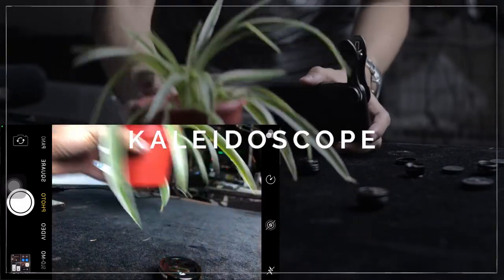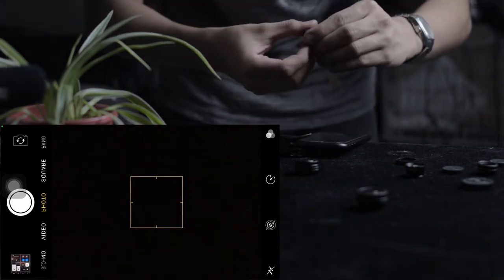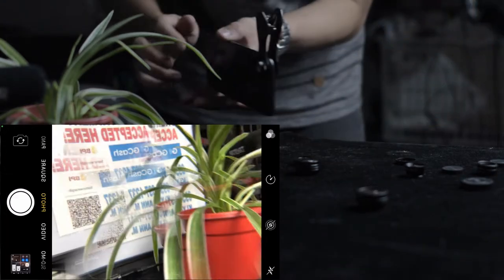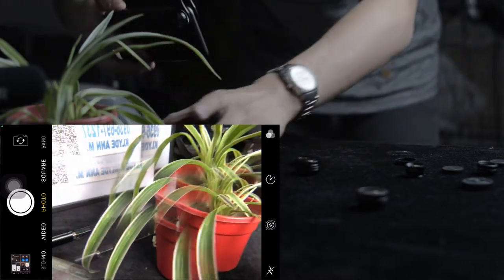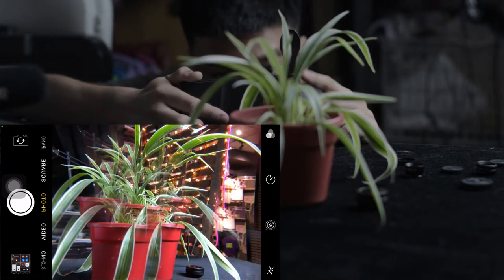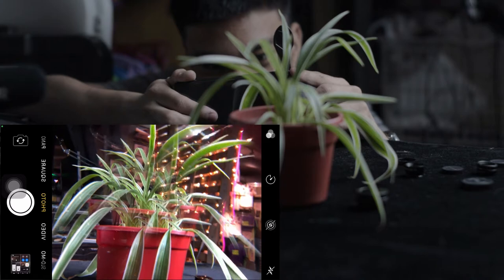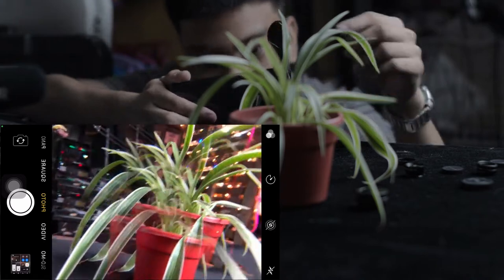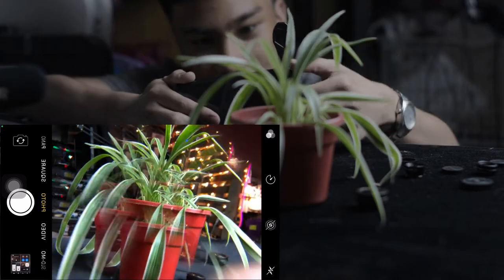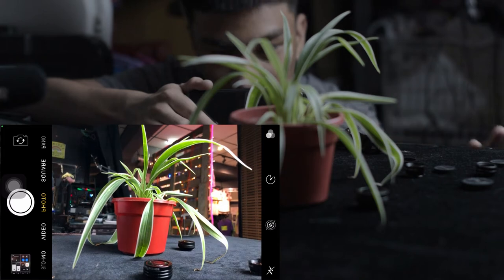The last lens is the kaleidoscope lens. The kaleidoscope lens will give these amazing shapes of images. Let's put back the subject — and boom, that looks fun, looks cool! It gives this reflection or refraction effect. Look at that — oh my god, that looks cool! And removing it, that's how it looks without the kaleidoscope.